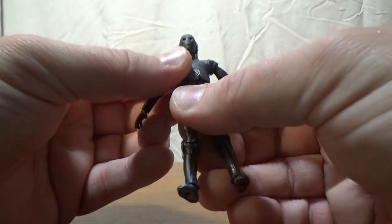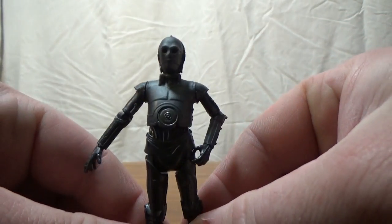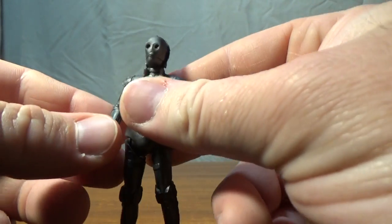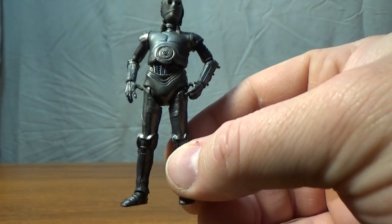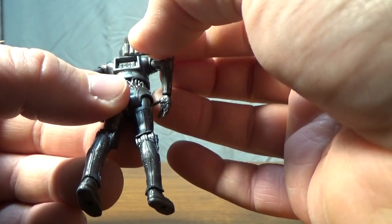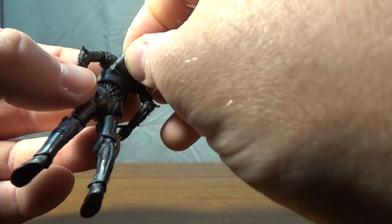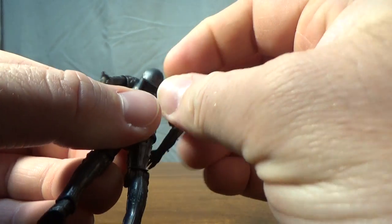Now we'll look at Triple Zero. This is a complete repaint of the 2010 or 2011 Vintage Collection C-3PO. I'm not a big fan of this figure — he looks good, but I'm not a fan of the mold they used. I wish they'd used a different 3PO. I never got that Vintage Collection 3PO; it just didn't sit well with me that he had all these pull-apart bits. This one has a back piece that will not stay in — I'm going to have to super glue that in because it just doesn't clip or hold very nicely.